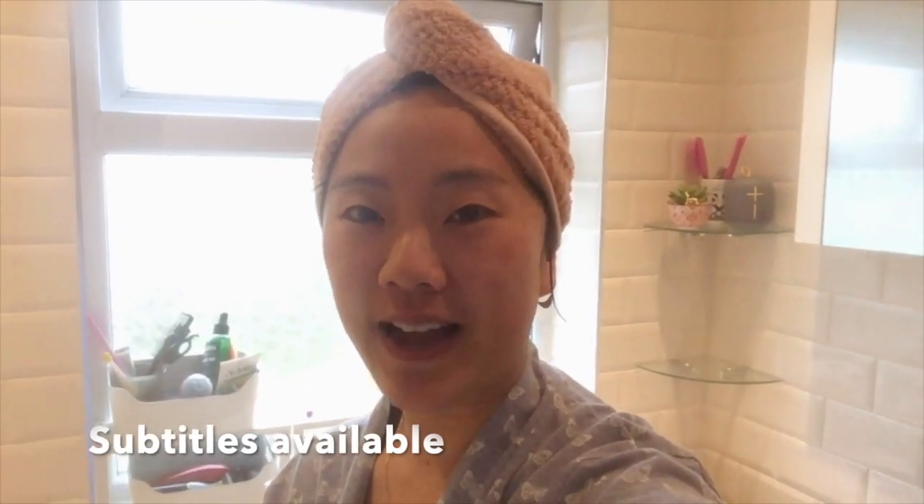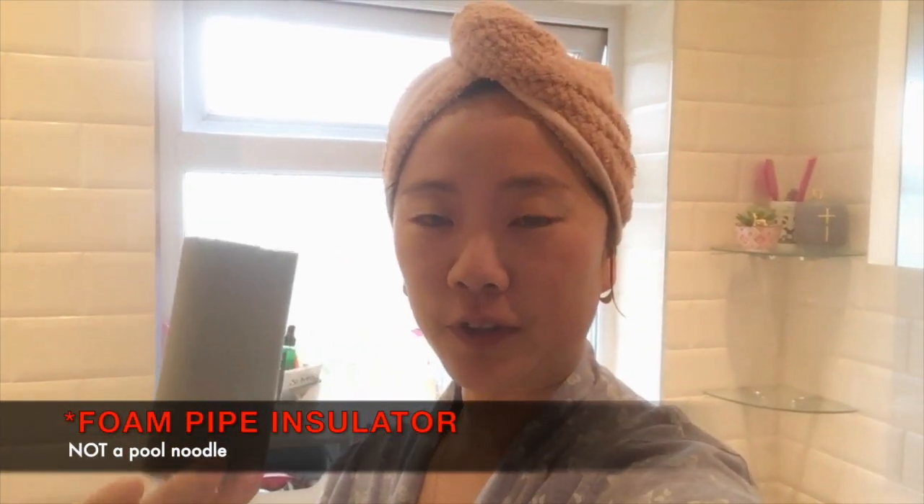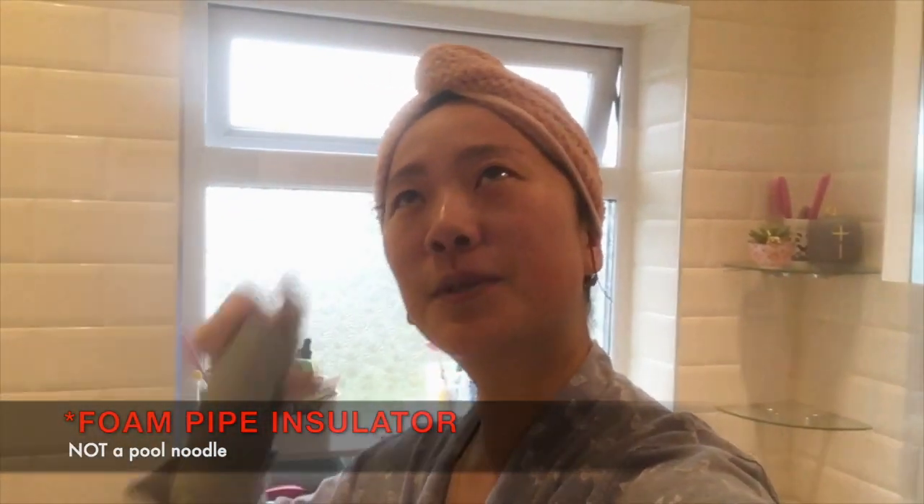Hi, I'm Shen and welcome back to my channel at Mama Banana. Today I have a really cool hack for you — I'm going to show you how to create a lot more bubbles in your bubble bath. This is especially fun if you have kids. All you need is a simple pool noodle, and there are some bonus tips within that I'll show you at the end of the video.